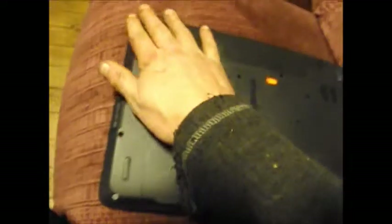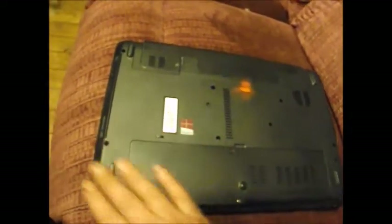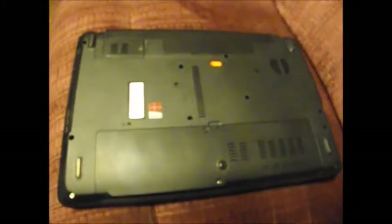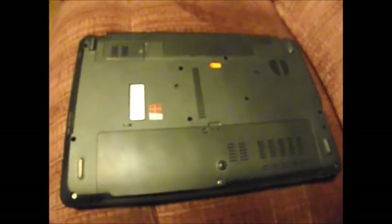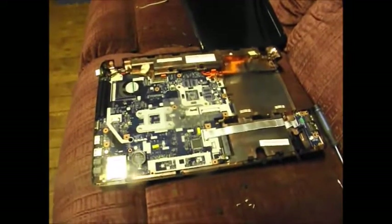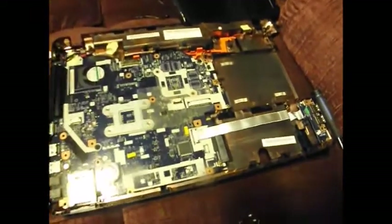I'm going to start by disassembling all the screws on the back side of it and see where it goes from there. I'll be back with you as this laptop starts coming apart. Alright, I'm back with this thing — the Acer apart.